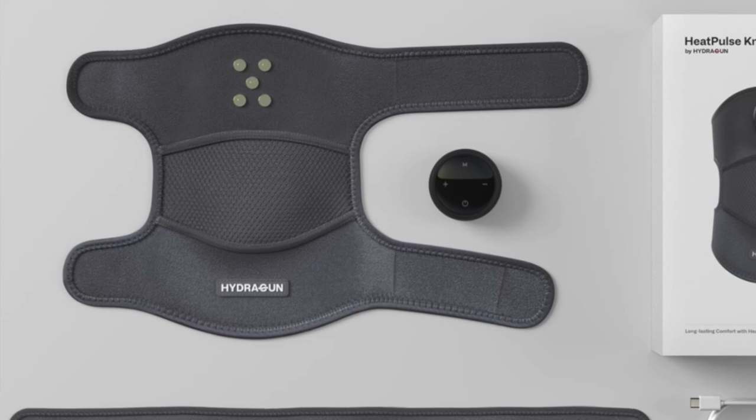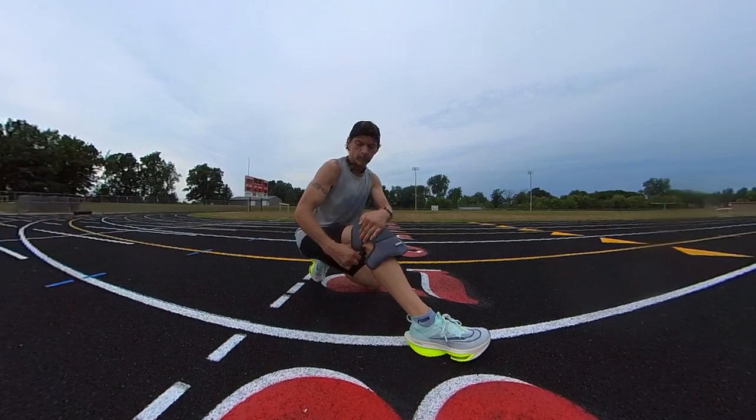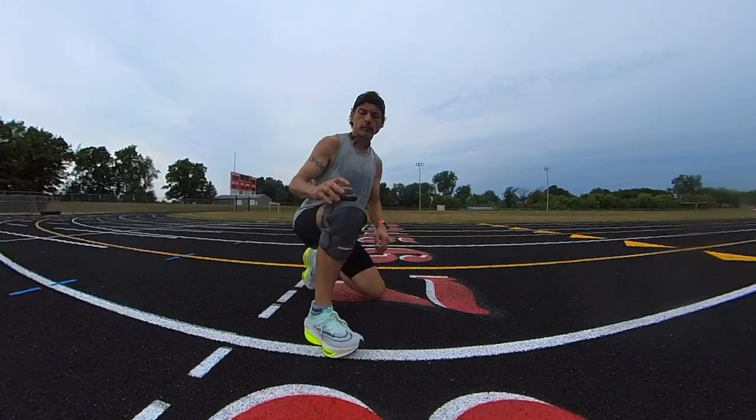Overall I think they did an excellent job. I'm really pleased with the quality of the build. I love exactly how it feels on my knee — that heat and massage together feels absolutely terrific on sore knees. I'm already familiar with HydraGun as a quality company that's all about customer service, and they have a 30-day money-back guarantee. So if you purchase one and you're not happy with it, you can always send it back and get your money.